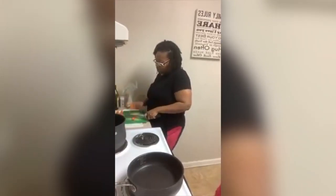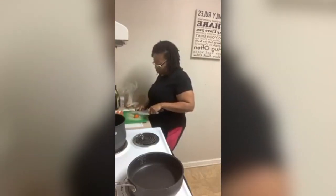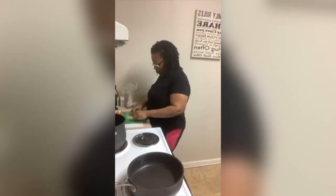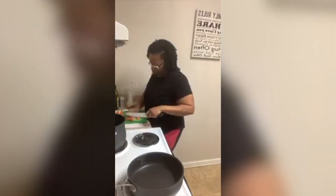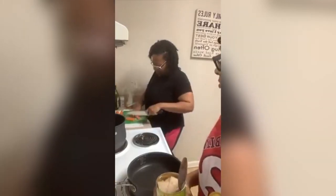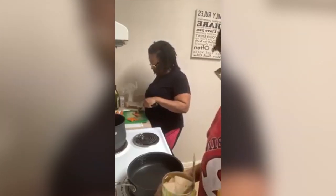This literally takes 30 minutes maybe, so it really does not take long to cook at all. But I wanted Bria to show y'all how to make jackfruit because so many people are always asking me how to make it, and the kind in the package is nasty. Go ahead.